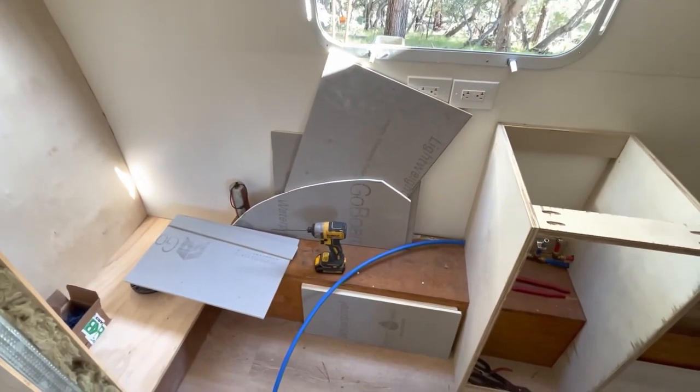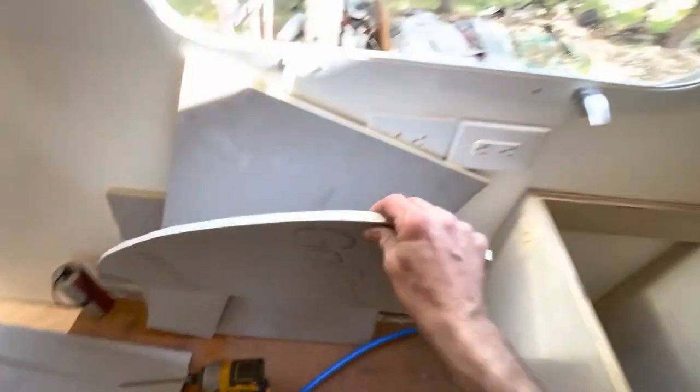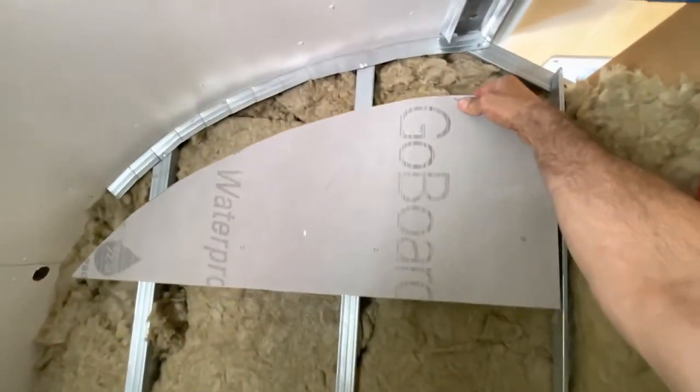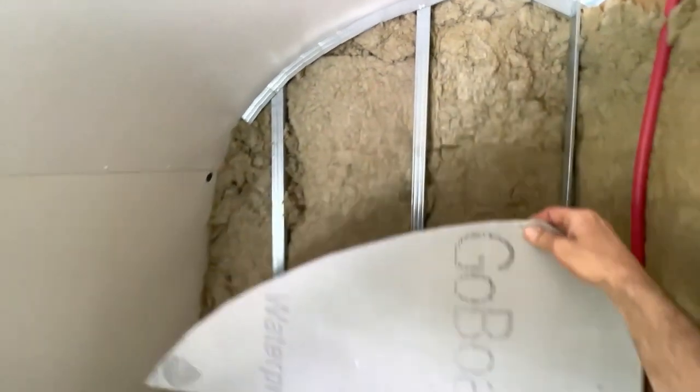Next step is we're going to be putting this go board - it's a lightweight board - up and in and all throughout here in the shower area.